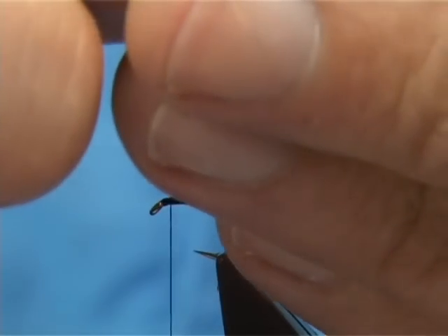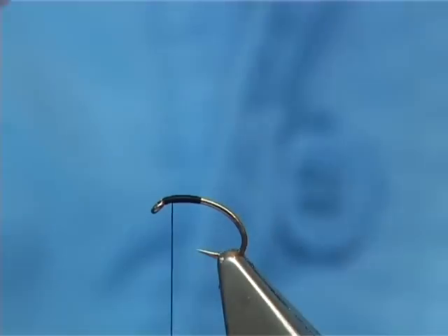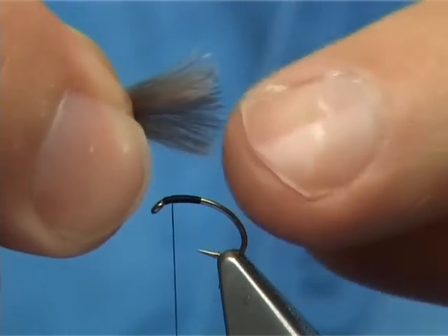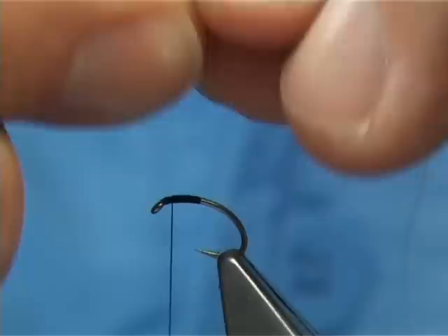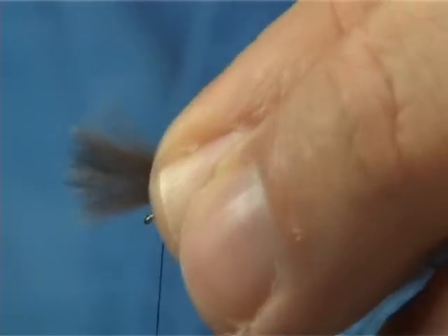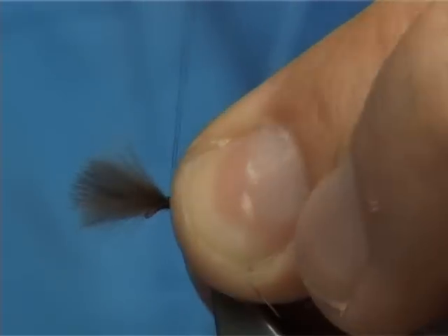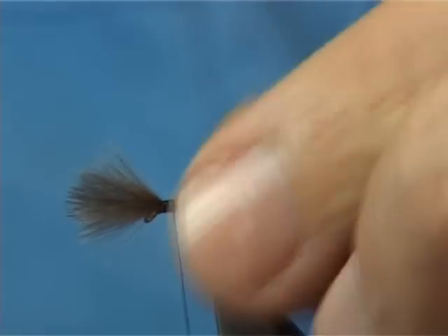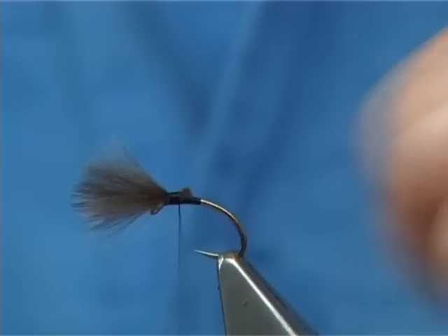I've got 3 medium-sized CDC feathers lying on top of one another. Pull them in nice and tight and make sure they're lined up. The length you're looking for is basically just the full length of the hook. Pull them tight over the front of the eye, nice and tight, and then come in and trim away the waste.